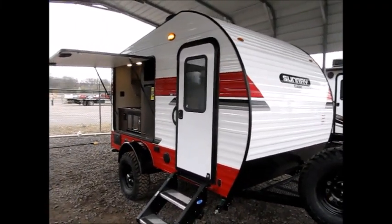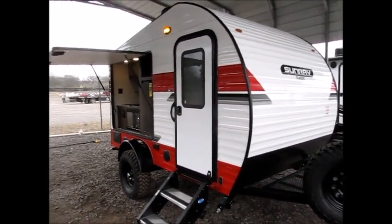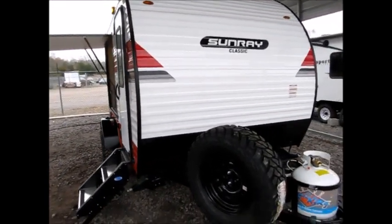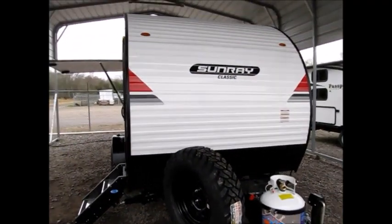You definitely want to check this out. Today I'm shooting a video of a 2020 Sunray Classic 139 Sport. This camper is only 15 feet 5 inches from the tip all the way to the back.